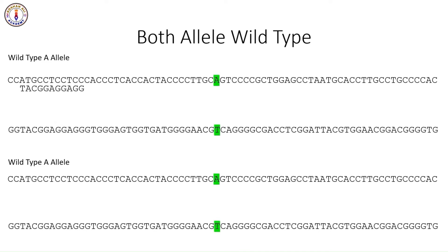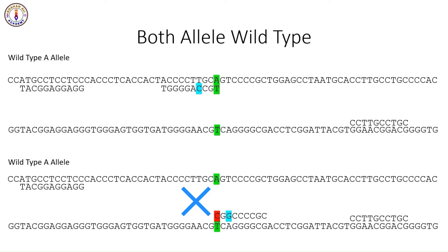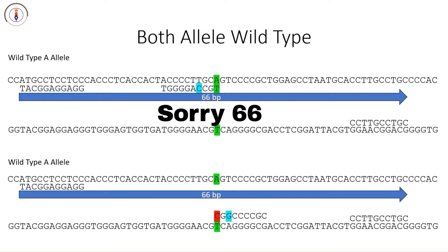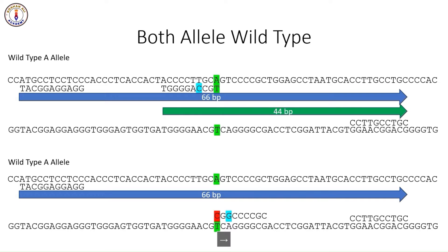The outer general forward primer will bind on one allele, and the other outer general forward primer will bind on the other allele. The general reverse primer will attach to the other strands of the DNA. The inner forward wild-type-specific primer will bind on this allele, while the reverse inner primer cannot bind to the wild-type allele. As we don't have the mutant allele, that primer will not bind. We will get a general amplicon of 60 base pairs on both alleles, and since the wild-type is present, we will get another amplicon for the wild-type, but no amplicon for the mutant type.